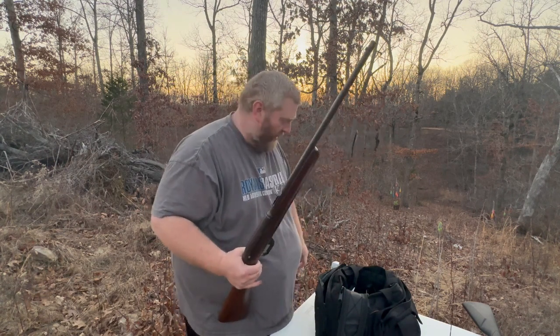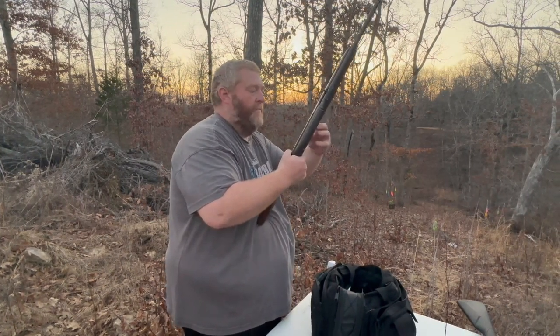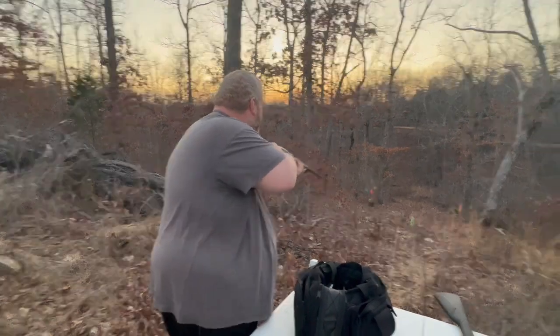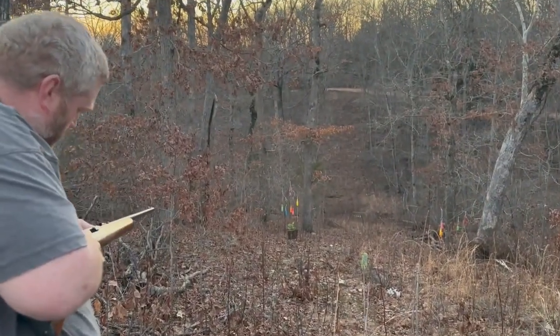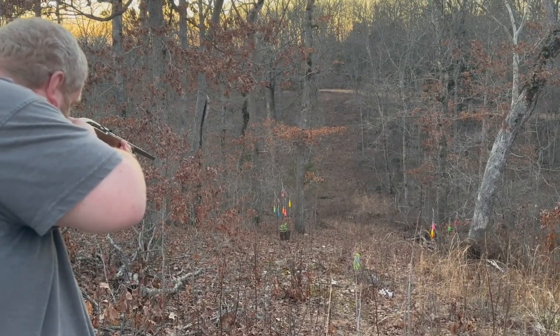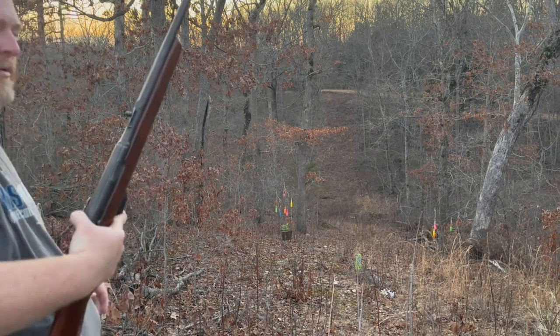A Winchester like this will last multiple people's lifetimes. Let's see if I can get the rest of this magazine out. Magazine's done.